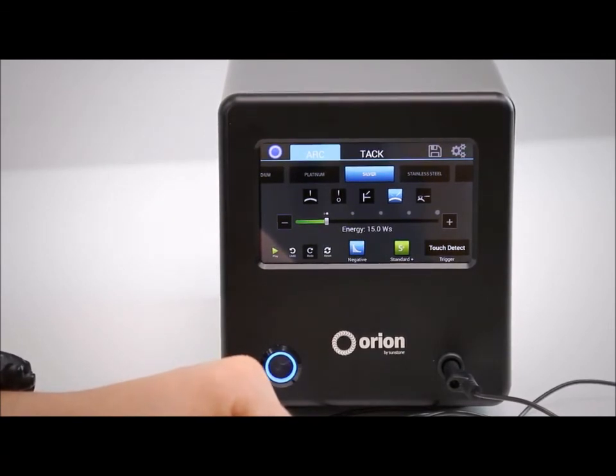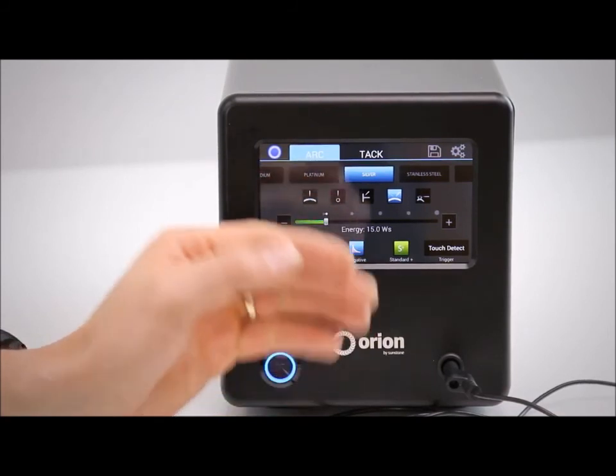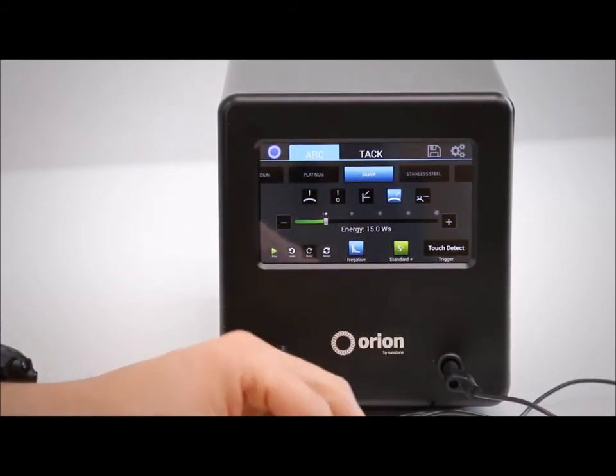This is the new Orion 100C touchscreen user interface. It's so simple, we can't wait for you to try it out and let us know what you think. Thanks!